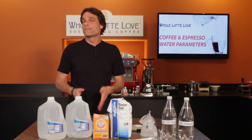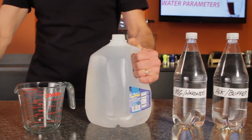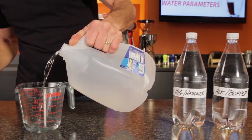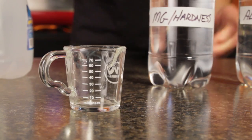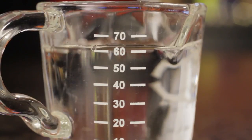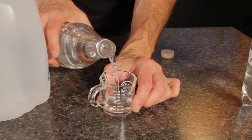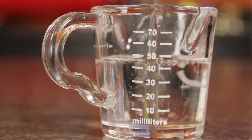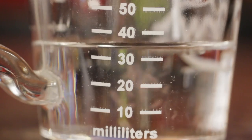Epsom salt is magnesium sulfate and is providing the minerals for our water in the form of magnesium. The one-liter concentrate of magnesium is going to be enough to dose about 15 gallons of brew water, and the alkalinity buffer concentrate will dose about five gallons. The next step is to open the gallon of distilled water and pour off one cup or 250 milliliters — that is about how much of the two-part concentrates I'll be adding back in. Then add 63 milliliters of the magnesium hardness concentrate, and then add 185 milliliters of the alkalinity buffer concentrate. Using my Rattleware shot glass, I'm filling three times to the 50 ml line and then another 35 ml to get to 185.